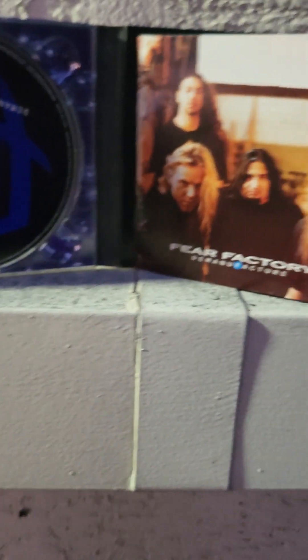First of all, I'm gonna rank this album a 10 out of 10. It's just a really amazing, phenomenal album and band — Fear Factory. They made this record pretty much in their prime, and this is the 25th anniversary edition.